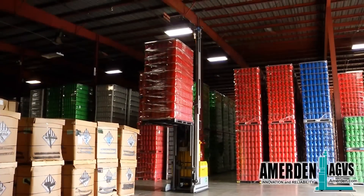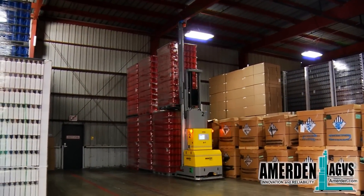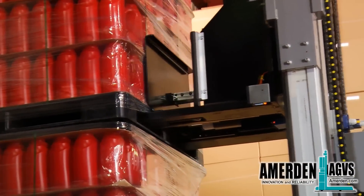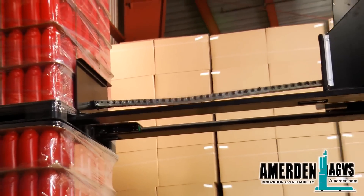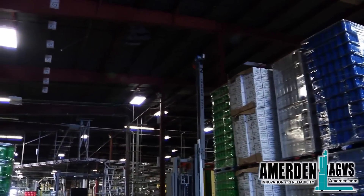In the warehouse, the AGV stacks the pallets two high. To make sure the AGV is depositing the pallet correctly, sensors inside the forks indicate when the pallet is free from the fork. The pusher is used as an extra safety measure while depositing pallets, ensuring the pallet stays in the correct position in case of floor unevenness.